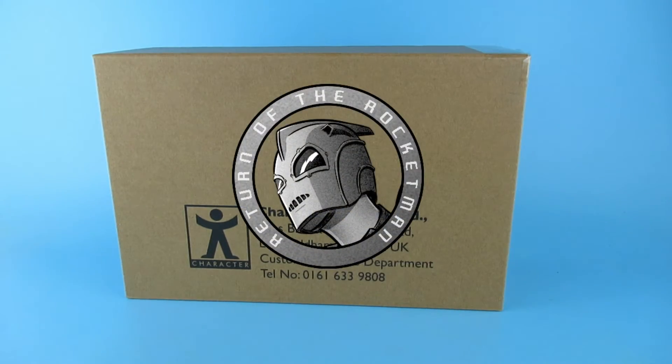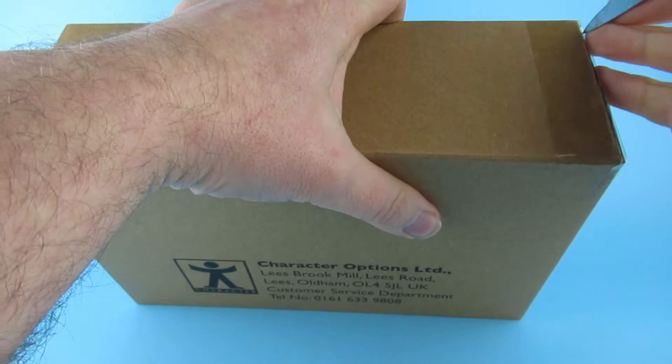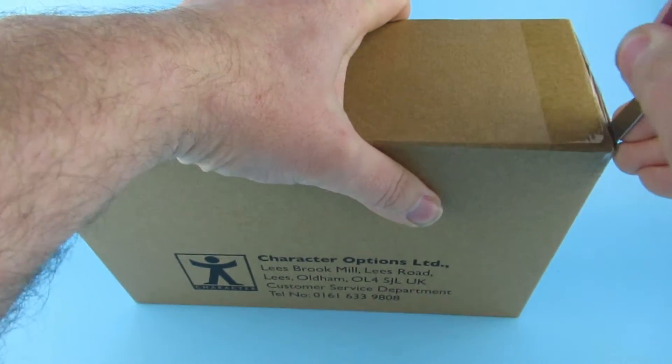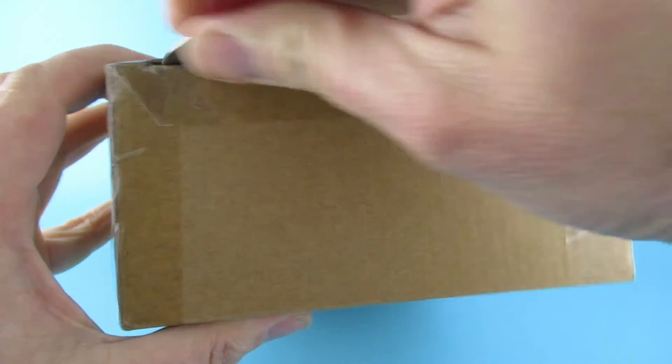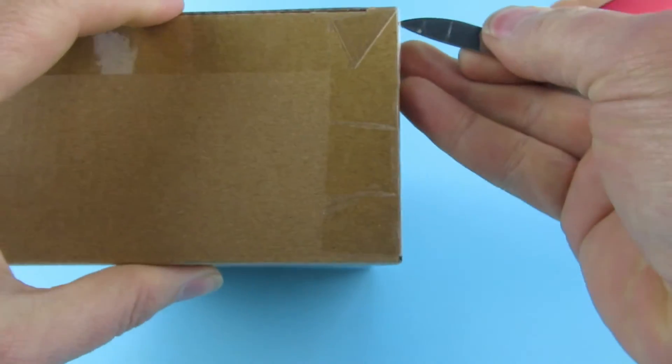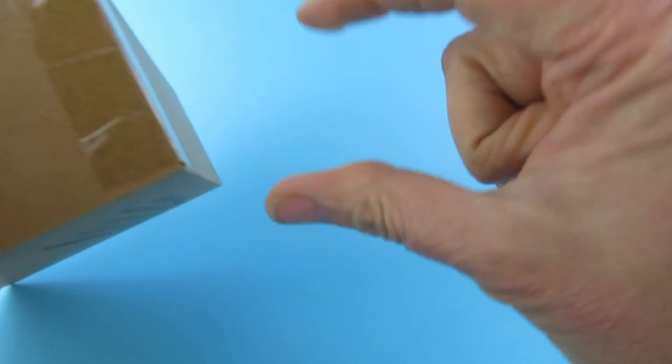Hey you guys! So today we are looking at this, which is yes, store two figures. Let's get this out of the box. I was a little bit worried when the box opened — the packaging box — and this box was inside. I'm thinking to myself how many boxes is gonna be inside this, and when you get to the end it's only this big.